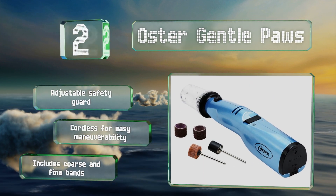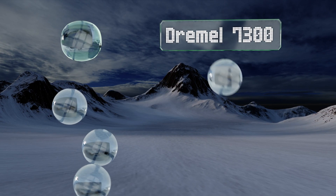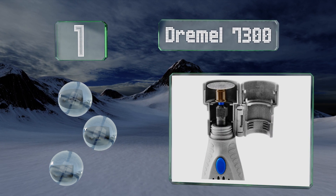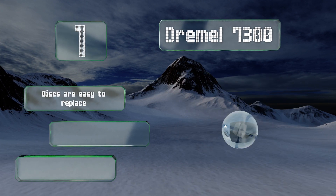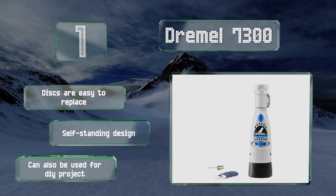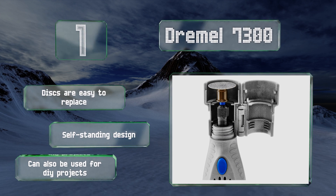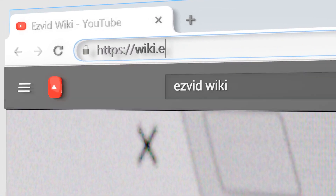Taking the top spot on our list, the Dremel 7300 is loaded with features for control and precision, including a 45-degree paw guide and two speed settings. The tough plastic construction feels very high quality, so you should get years of use out of this workhorse. The discs are easy to replace and it's a self-standing design that can also be used for DIY projects.